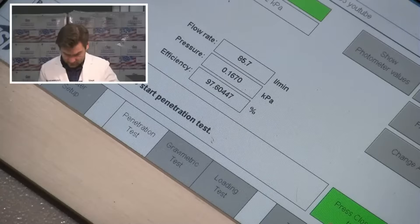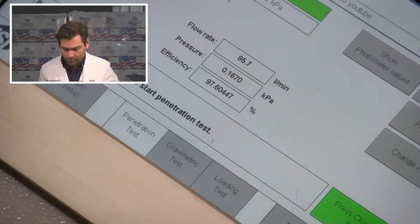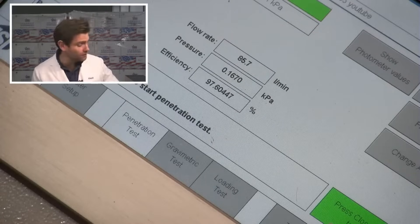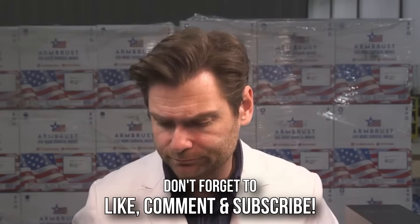We will see what the machine says. 97.6. 167 pascals. Pretty good. Could be more breathable, but I've seen worse masks. So that's pretty good. I think there are probably better KN95s out there, but I would recommend this one. It's weird they're using such an old standard though, don't you think?